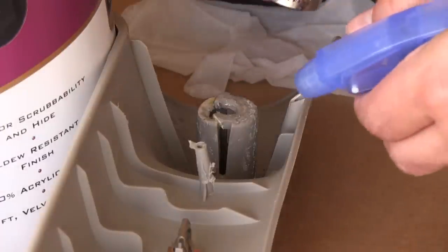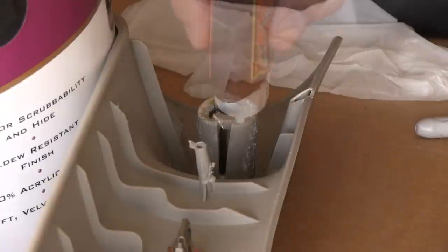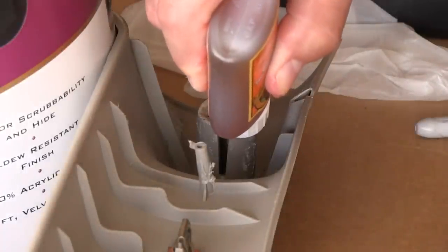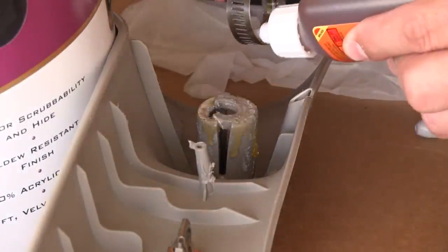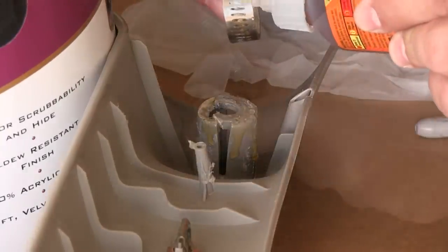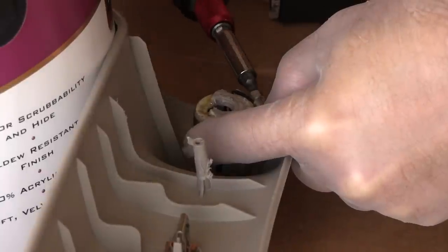Gorilla Glue is activated by water, so I sprayed the areas to be glued before assembling each piece. I then applied glue to each piece to be glued together. I slipped the hose clamp in place and tightened it down.